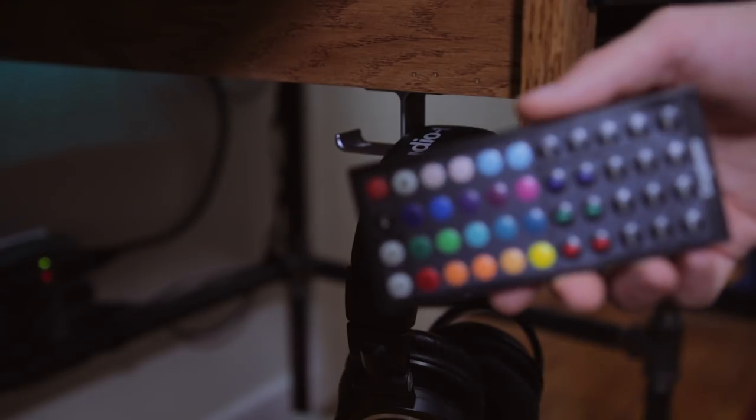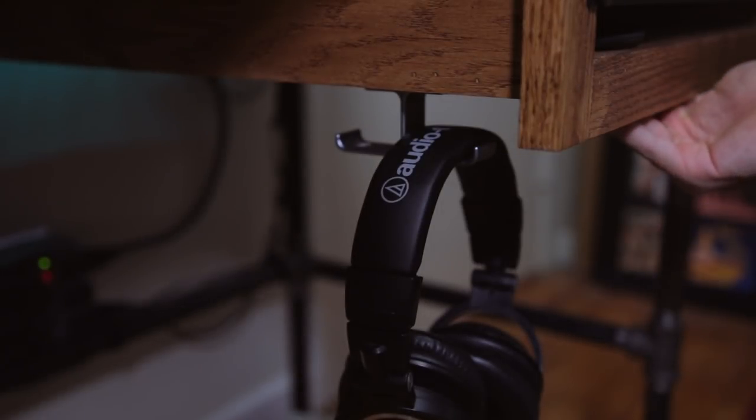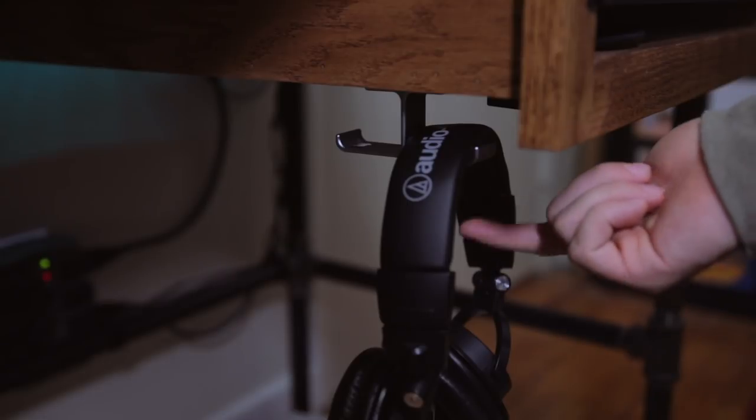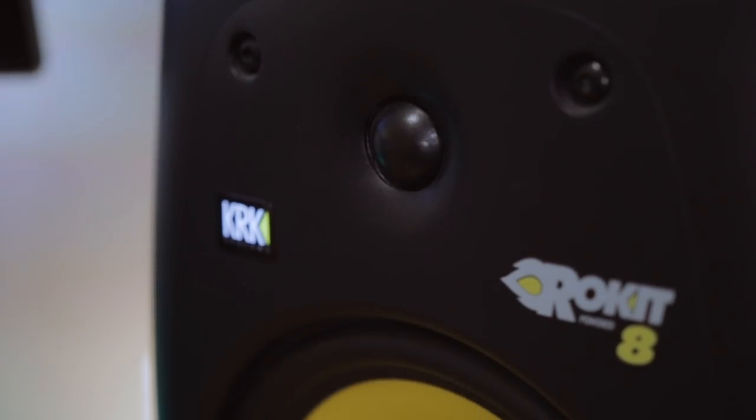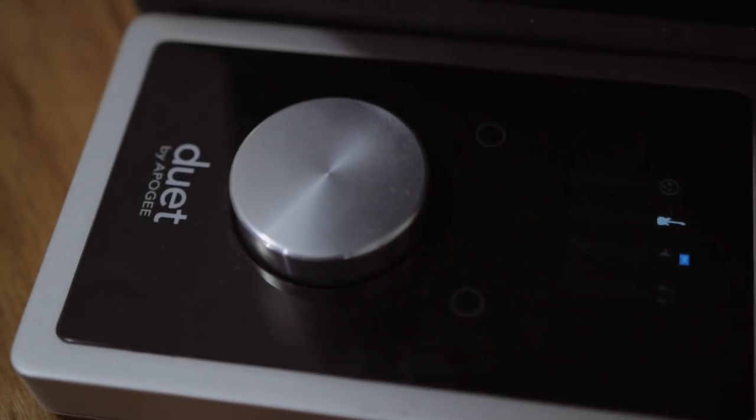I did have to buy an additional receiver so I could run the desk lights independently from the monitor lights, but it's totally worth it. It's inexpensive and you can control both lights with the same remote. I keep the remote hidden under my desk — on the back there's a little piece of Velcro and it just goes onto the desk like that. I also have this aluminum hook mounted down here to hang my headphones.